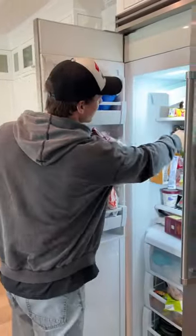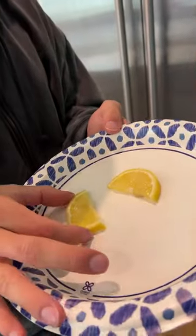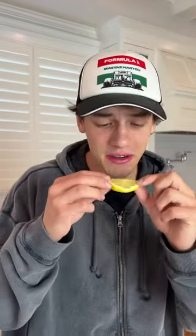Our lemons have been sitting in the freezer and they seem to be frozen, and our sugar has evaporated into the lemon. We're going to take our frozen lemon now and just bite into it.